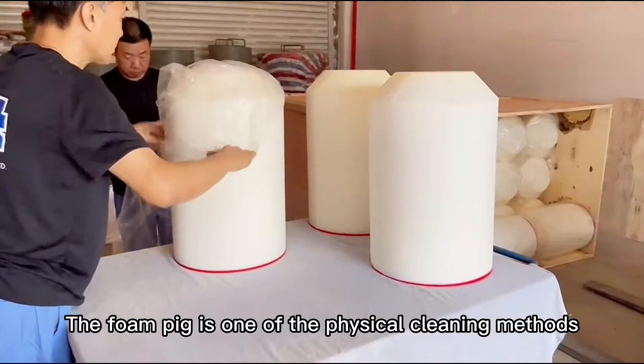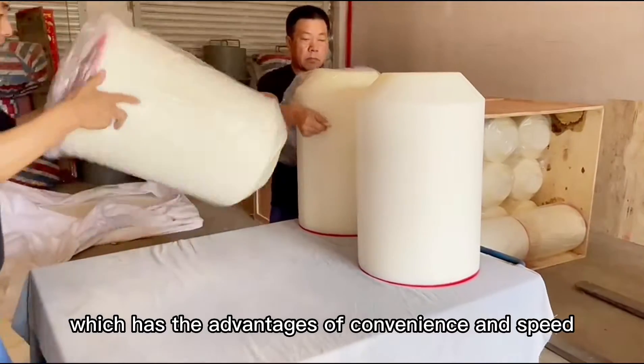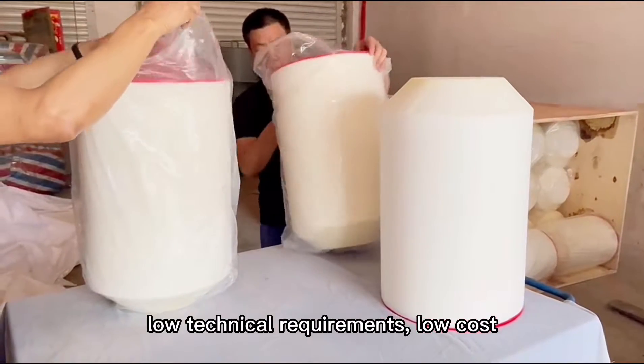The foam pig is one of the physical cleaning methods, which has the advantages of convenience, speed, low technical requirements, low cost, and good effect.